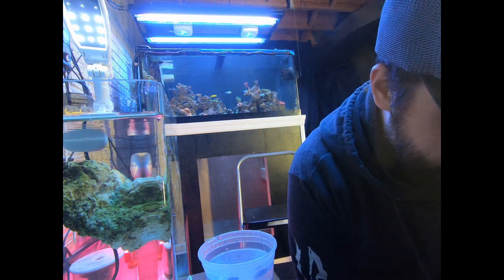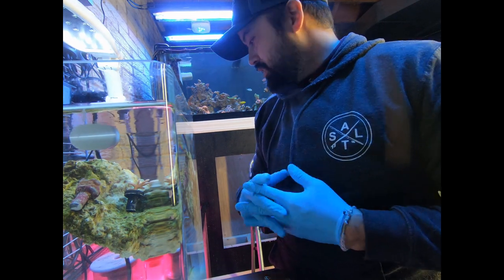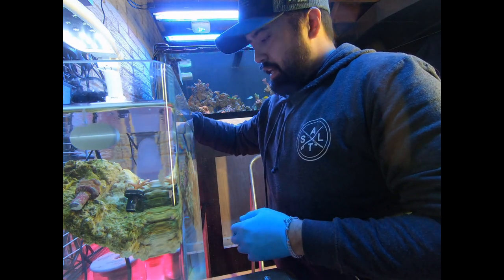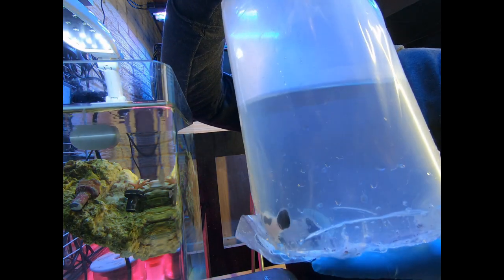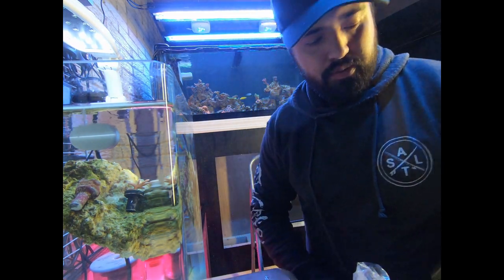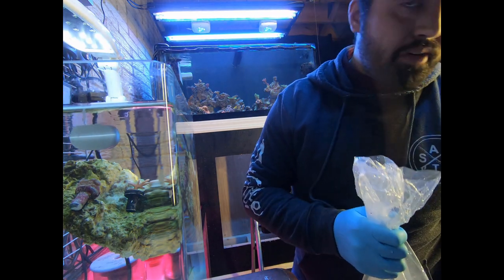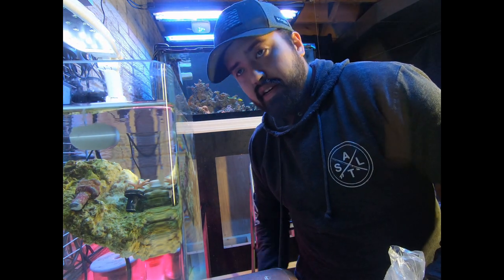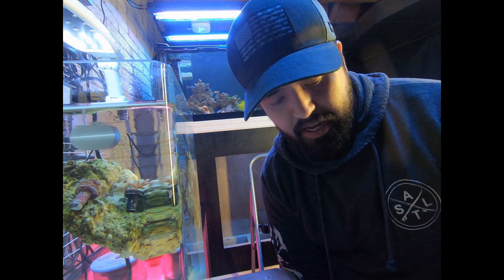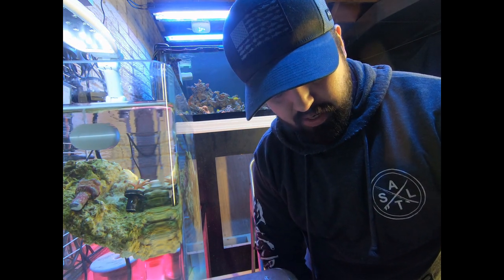I'm super excited — I got a pair of clownfish. They're huge and they look really fat and healthy. These two are mocha storms. I'm trying to be incredibly gentle with them — I don't really want to net them. I'm thinking I should drain off some of this water and try to grab them out with my hands since I have gloves on. I don't want to use a net on them.